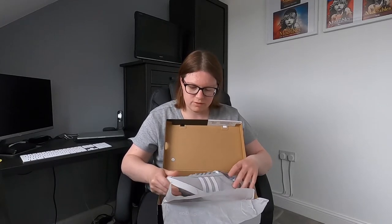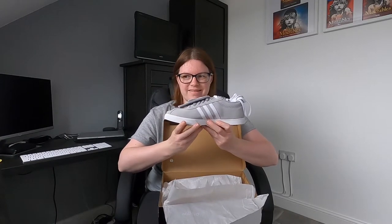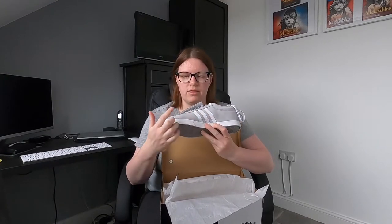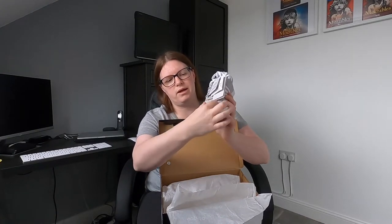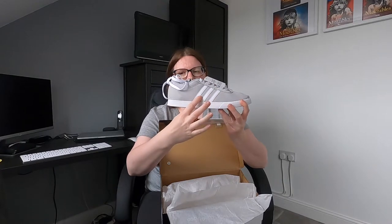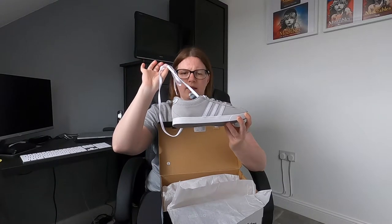Oh wow, these are absolutely lovely — this genuinely is the first time I've actually opened this box. I've had them for about a week now and was waiting to film this. It's got the three stripes in white leather, and it's in grey suede. Lifting up the labels, you can see some stitching on the front and the panel that comes down. Rotating around to the other side, again the three stripes and stitching.